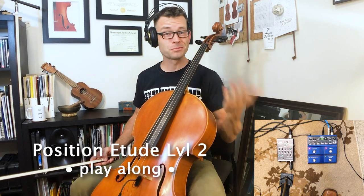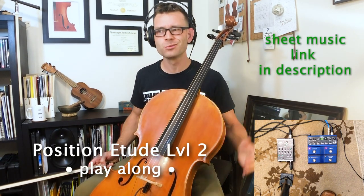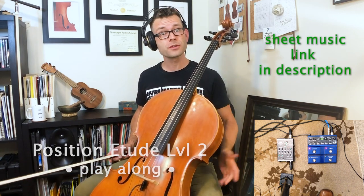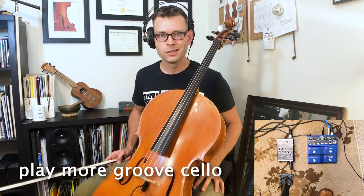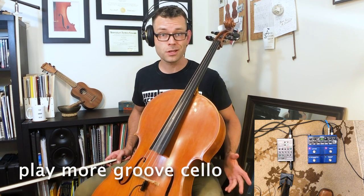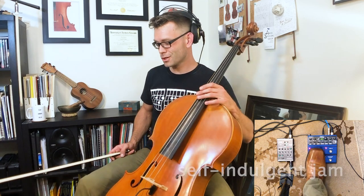Okay, hey, thanks for playing along, thanks for listening. Would you subscribe to this channel, like this video, check out the links in the description below for more resources, more videos like this, more play-alongs, etudes, and more groove cello. Stay tuned for next time — we'll hit position etude number three, and it'll be a play-along for that as well. So in the meantime, cheers.